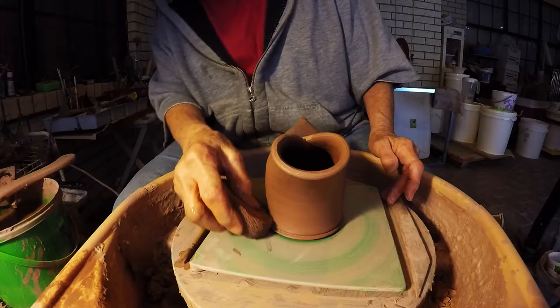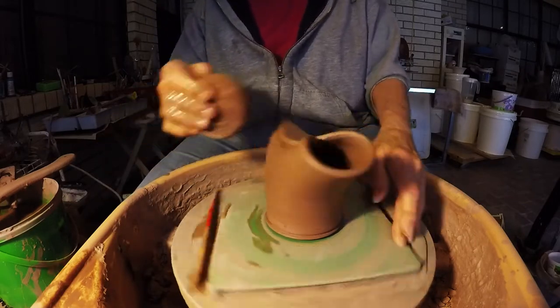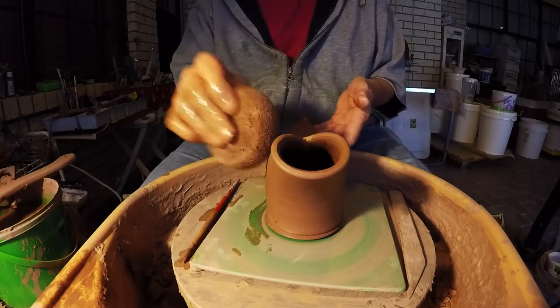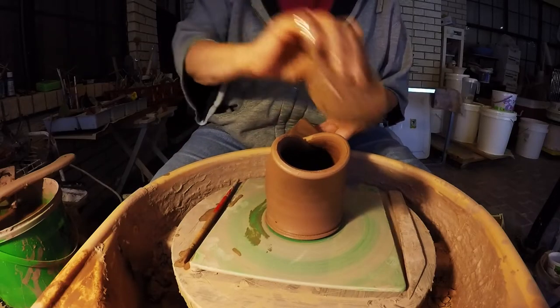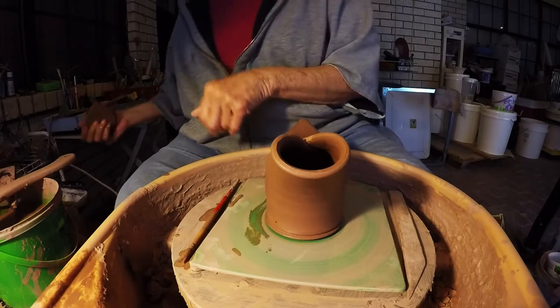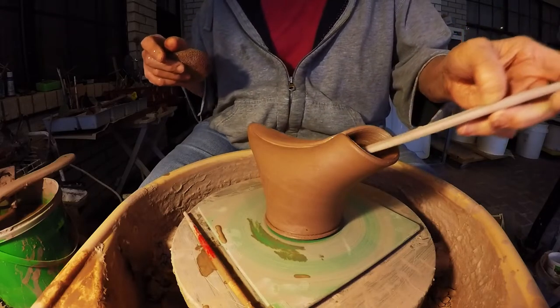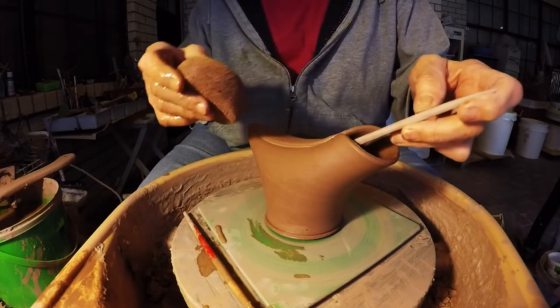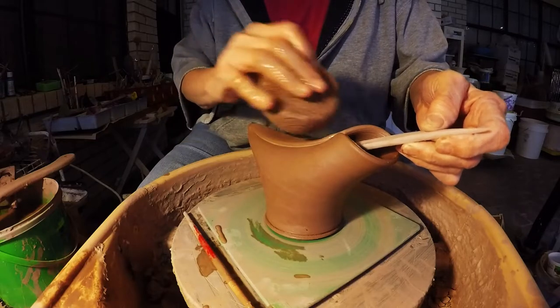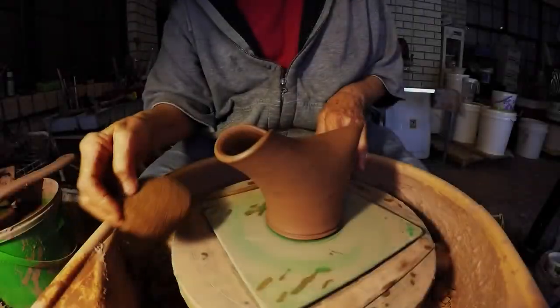You can have a chubby bird, a slender bird, or a big bird. Let me get my fingerprints off of here. And there it is — now make a spout.